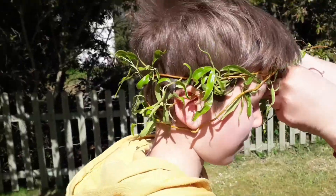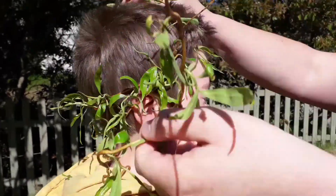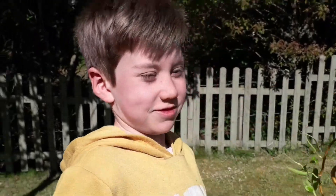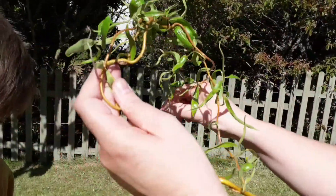Tiger Ninja, that's about to happen. Is Tiger Ninja having his head measured right now? He has a very big head. You have to weave it around itself, so just a little loopty loop, round and round.